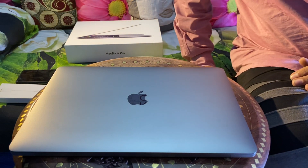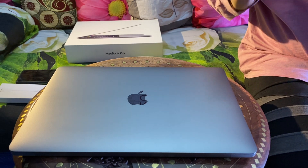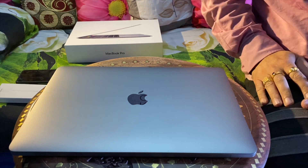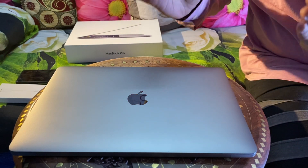Hey guys, this is Yogesh from Automotors Technica, and today I have an important video and important information on the MacBook Pro from Apple. Before going into the actual review of this MacBook Pro, I found some very important information that I want to convey to you.